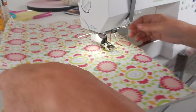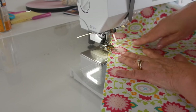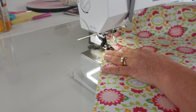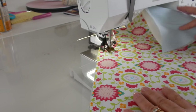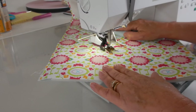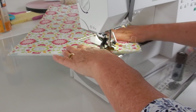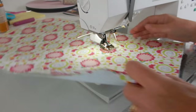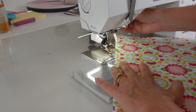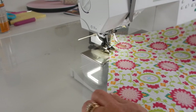Once that line is done, I turn it around and go back to the very first line, using it as my guide again — lining up, dropping the presser foot, and stitching again. I keep doing that until I've covered the entire fabric one way. I'll be back when I finish sewing all of my lines across one direction.